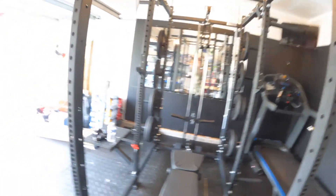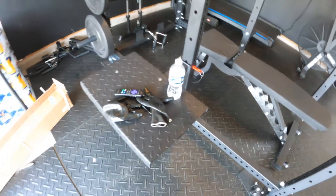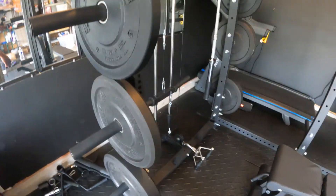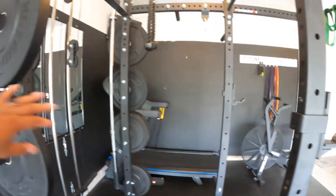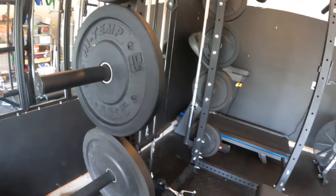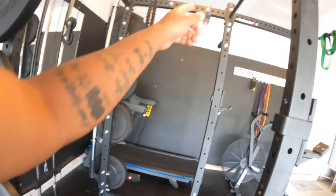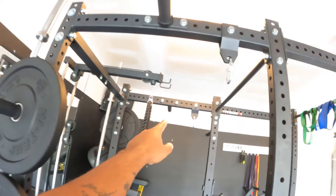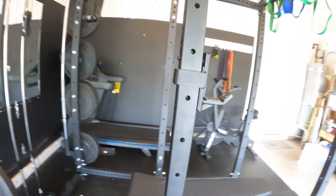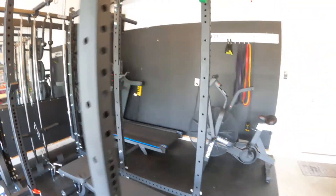Also have the step-up platform right here which mounts on the side. The cage extension comes with a total of eight weight plate holders, and then I purchased four more — one right here, one on the other side, one right there, and the last one right there — so I got a total of 12 different weight plate holders.